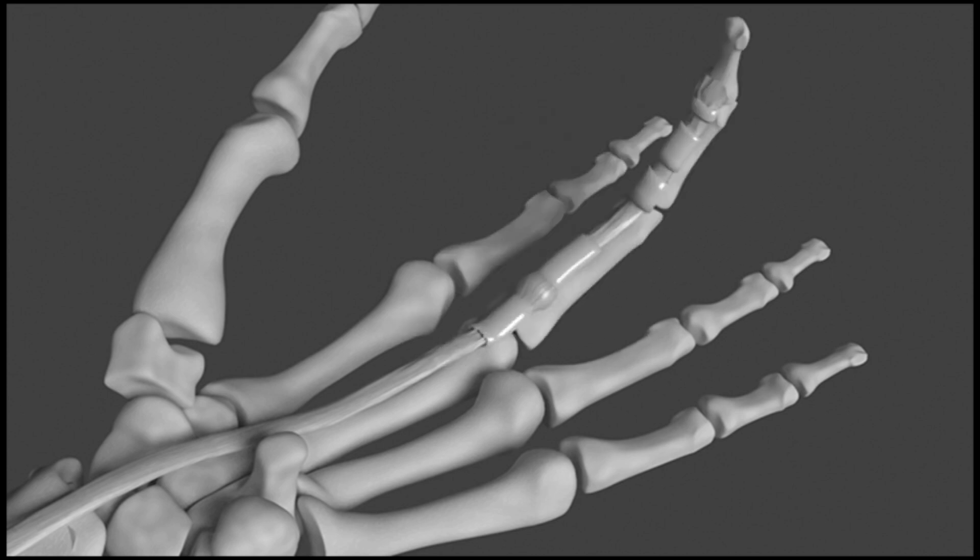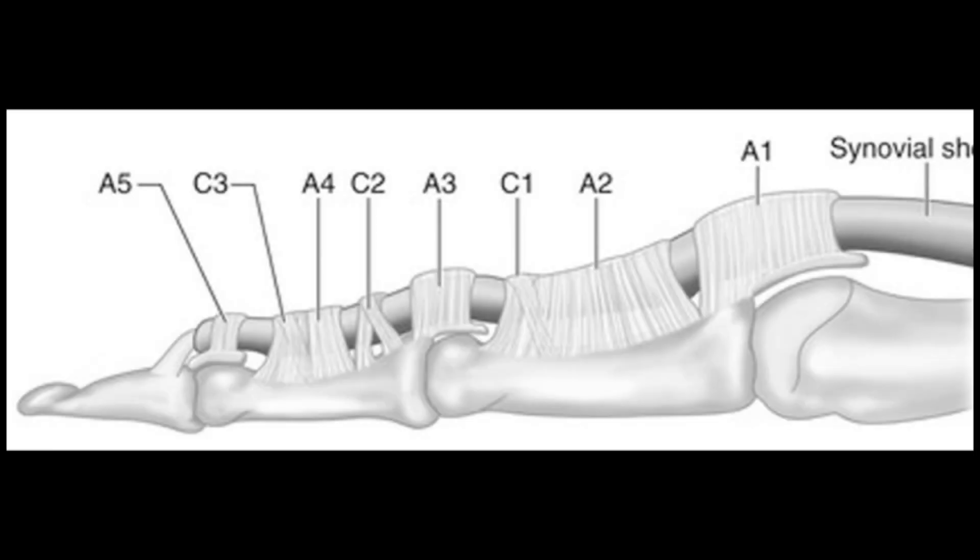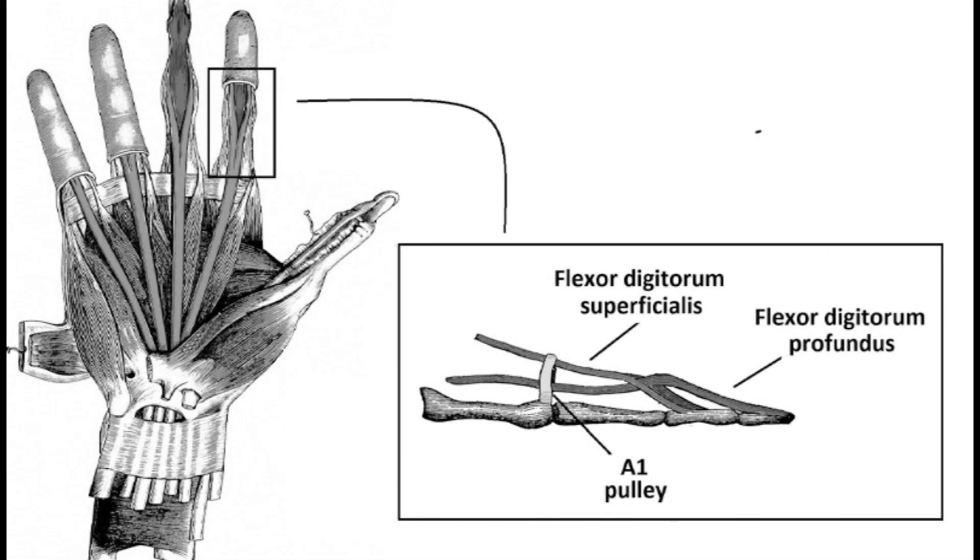Overall, the pulley system of tendons in the hand is a complex and intricate network of fibrous sheaths and bands that is essential for the proper functioning of the hand. Without it, the movement and dexterity of the fingers and thumb would be severely impaired, making it challenging to perform even simple tasks. The system is a testament to the importance of precise finger and thumb movements in human life, and likely evolved as a way to improve early humans' ability to perform crucial survival tasks.